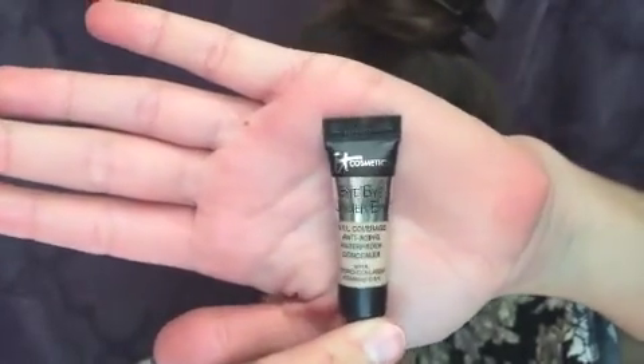Now I'm using IT Cosmetics Bye Bye Under Eye Concealer to cover up my dark circles. Because this formula is so thick, I also used it as a highlighter.